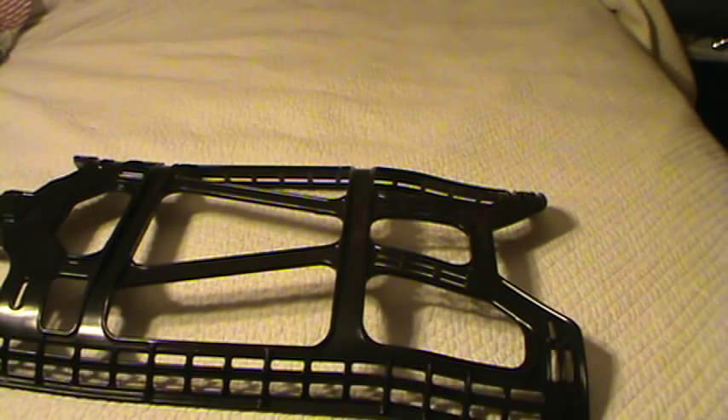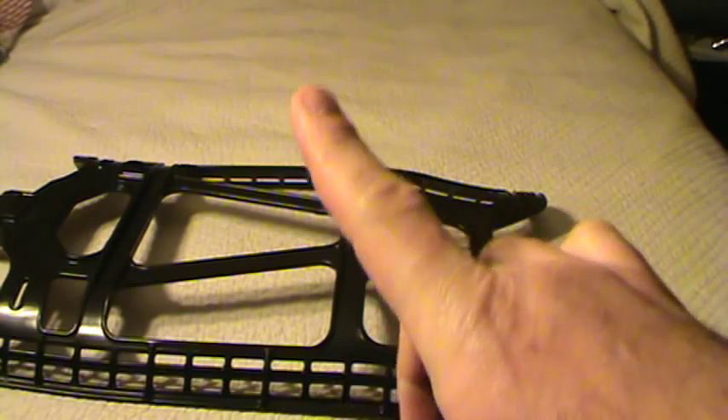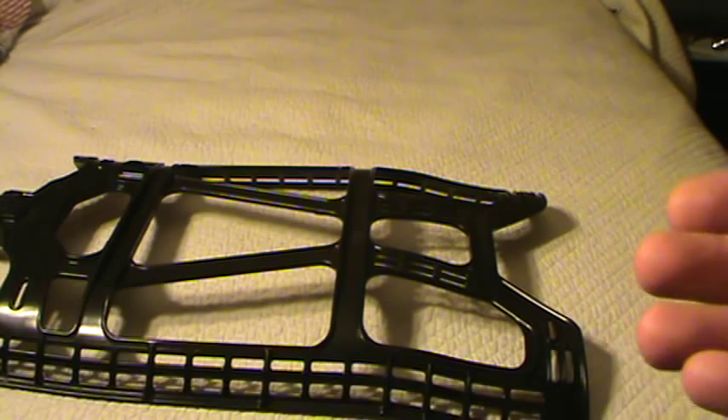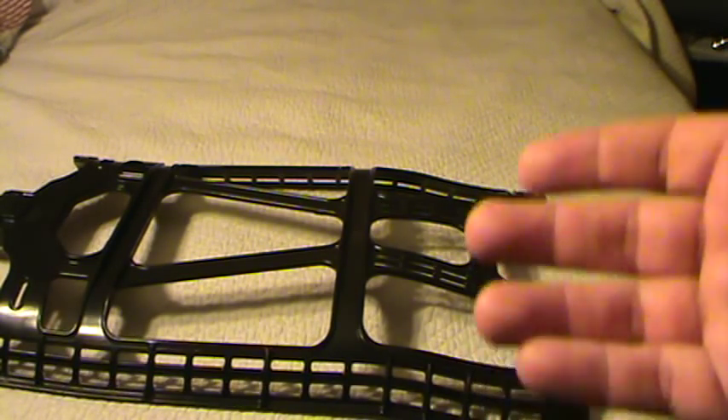Aluminum pack frames usually don't break cleanly — there's some give to them. If you do bend an aluminum pack frame, you can carefully straighten it out, but don't put it all the way back to original because you've probably got a crack built in and the tube will shear. If the tube does break, find a piece of wood, whittle it down to fit, stick it in, drill a couple holes with your Swiss Army knife, and splice it together like a broken bone.